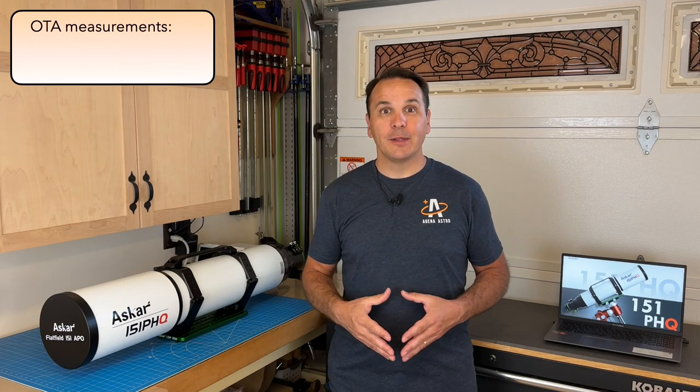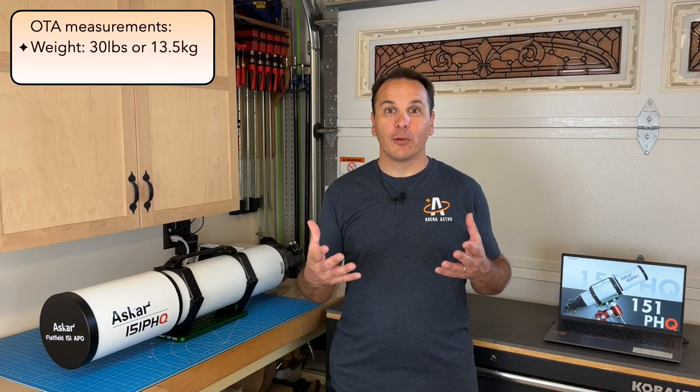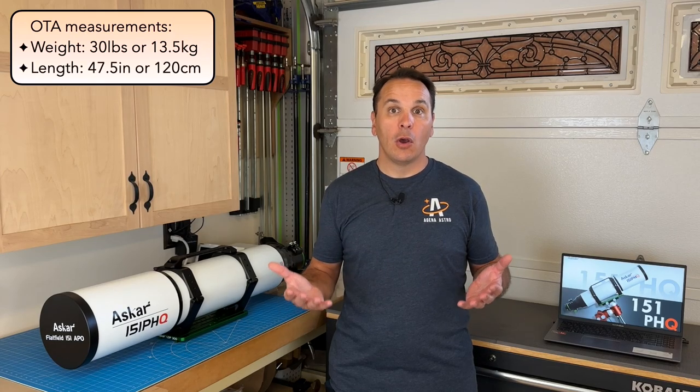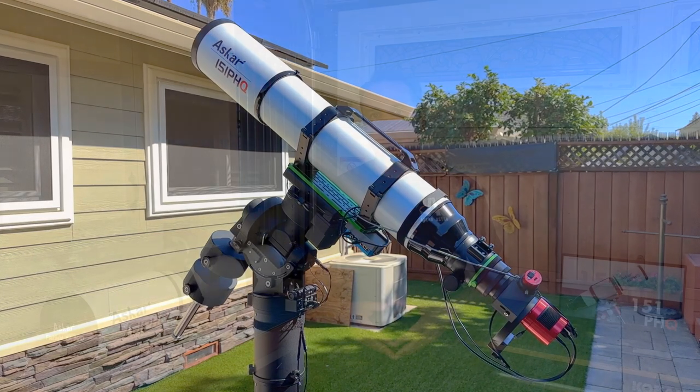The optical tube assembly, including the rings, the dovetail plate, and the three threaded adapters but without the lens cover, weighs almost 30 pounds or 13.5 kilograms. With the dew shield and focuser fully extended but without any adapters, the tube measures a staggering 47.5 inches or 120 centimeters. This telescope is rather heavy and long, which means you need a fairly good mount. While some people have used it on a ZWO AM5 mount for observing or EAA, you will need a beefier mount for serious imaging. I have an iOptron CEM70, and it works well, but it's probably close to the minimum required. You'll also need to make sure your rig is well balanced, and you can forget about imaging when there is even the slightest amount of wind.